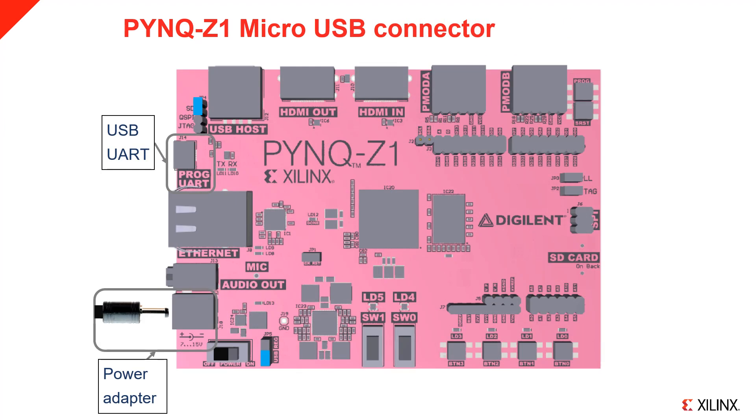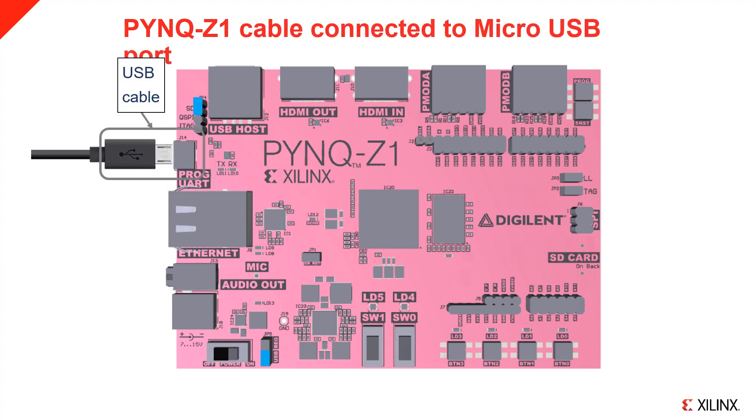The board can be powered by USB or from an external power regulator. If you are using an external regulator, make sure to set jumper JP5 to REG. The board can accept between 7 and 15 V; a 12 V supply is recommended. The connector is a 2.1 mm center positive barrel jack. The USB cable can also be used to connect a terminal from your computer to the board for debug purposes. It is recommended that you power the board via USB when you first set up the board. Connect a micro USB cable as indicated. The other end can be connected to your computer, or if you do not need a terminal, to a USB plug or even a USB battery. If you use a laptop to power the board, make sure the port is not set to low power mode.